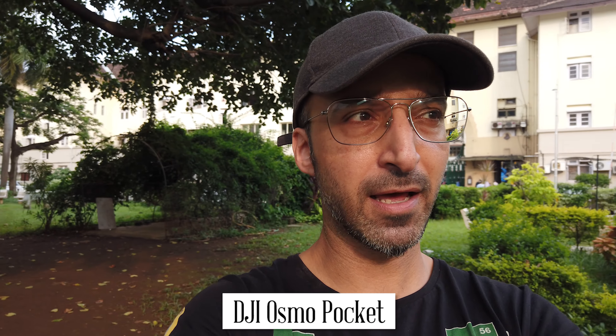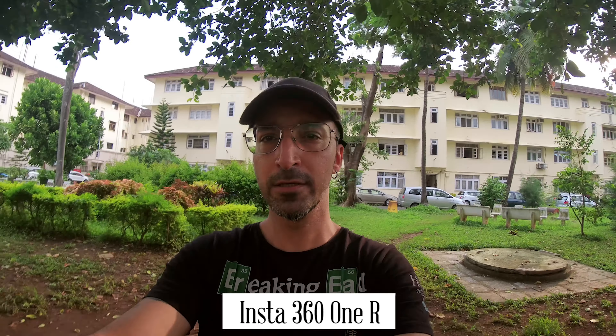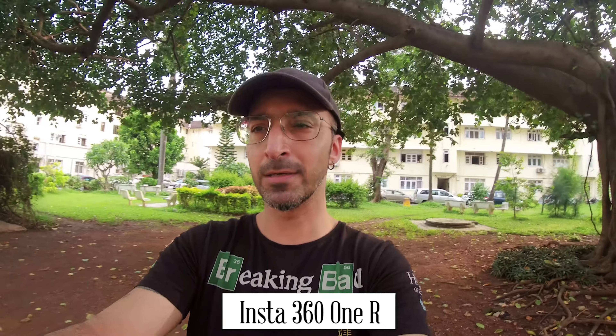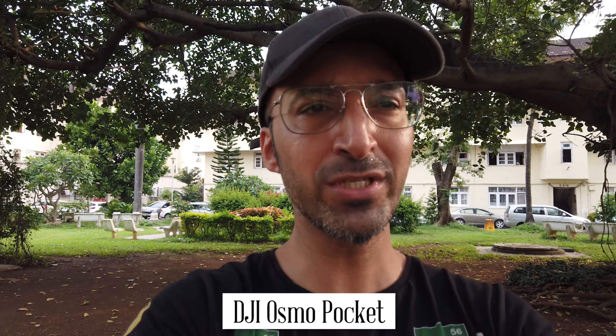It's almost sunset time. How are the colors, how's the clarity over here. Just walking very normally. Of course the Insta360 ONE R will be much wider — it will be wider, while the DJI Osmo Pocket will be more cropped in. So which is better for a vlog? Let's see.